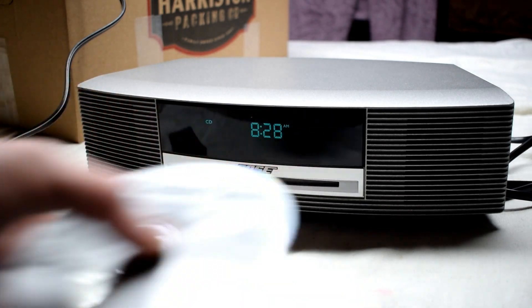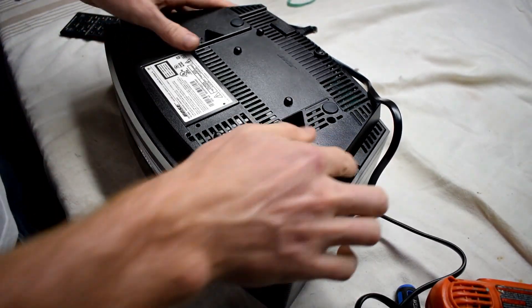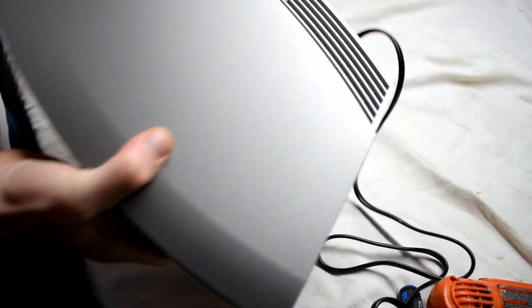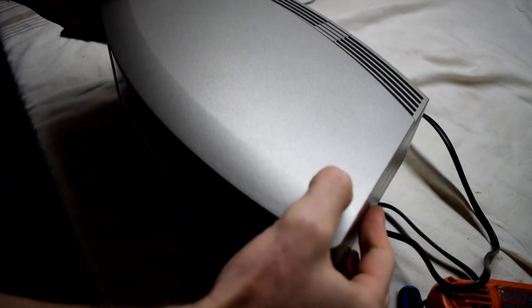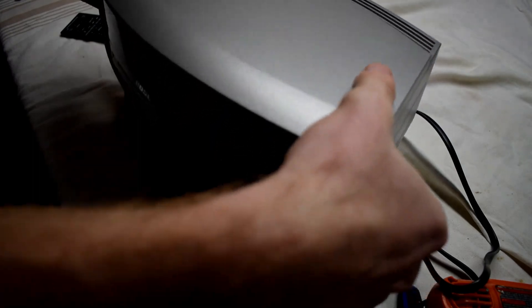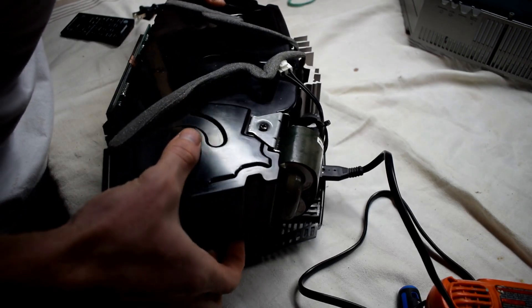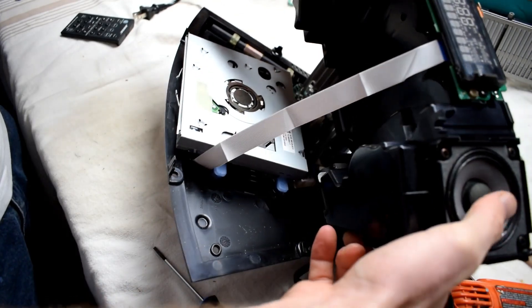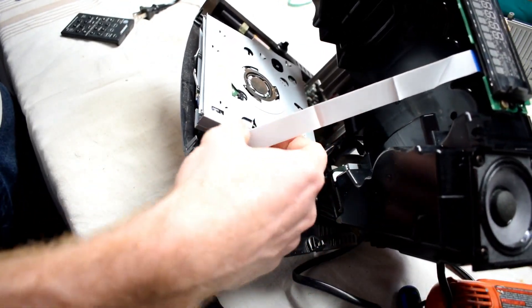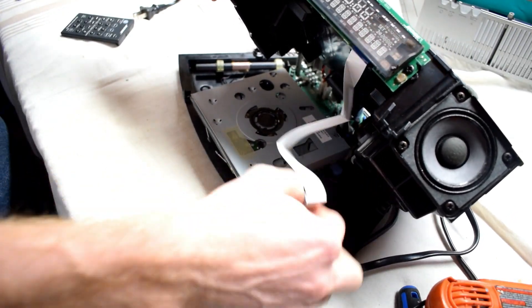Looks like a nice machine. There are the screws in the bottom that you can remove. So here we go.